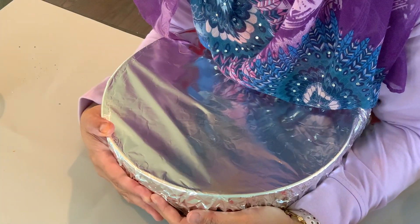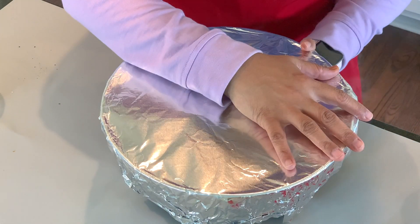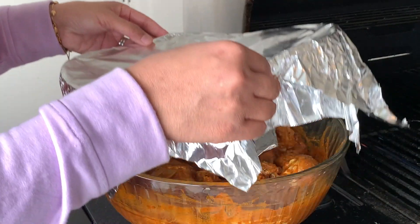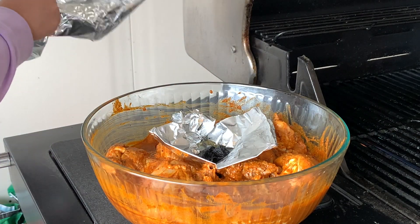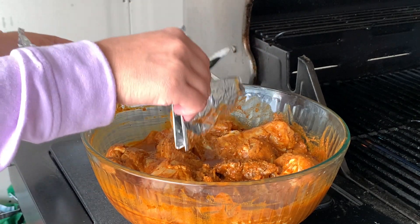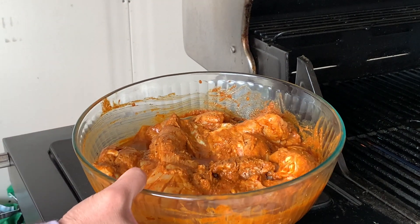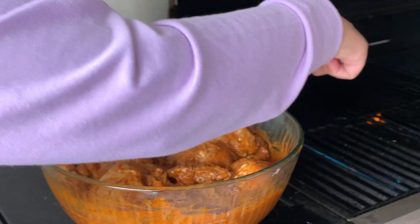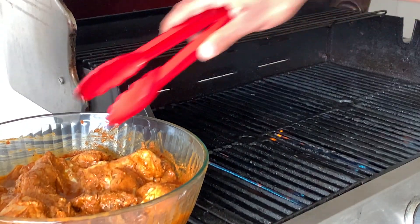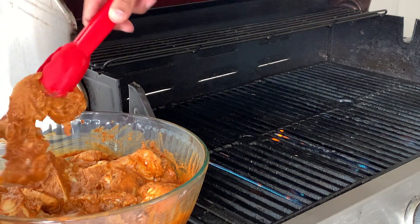Now we're going to let this marinate for a good half hour to 45 minutes, even longer, and then we're going to go outside and put it on the grill. It's been about half an hour and this is what our chicken looks like. I'm going to get that coal out — we don't need that anymore. The chicken is marinated really well and my son is going to start putting it on the grill. You want to make sure your grill is really nice and hot — if you hear that sizzle, that's the way to do it.